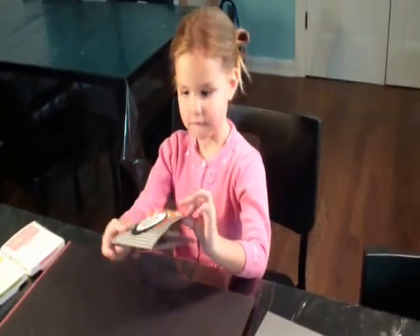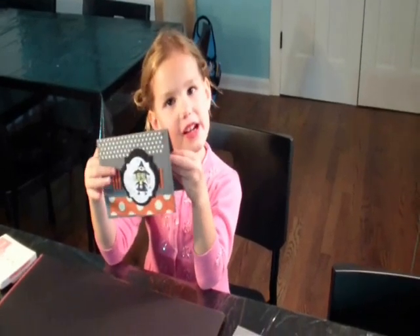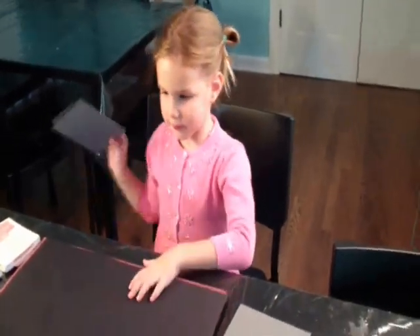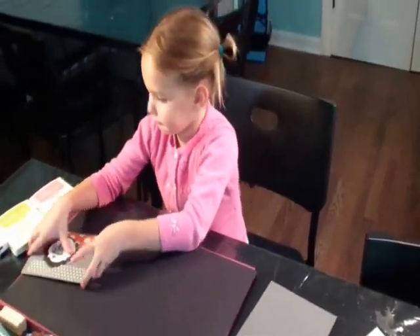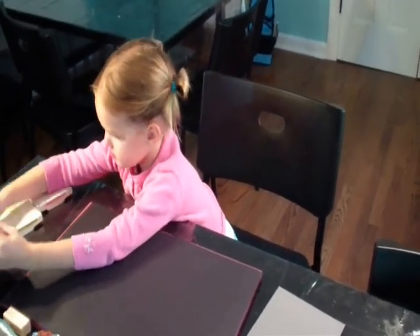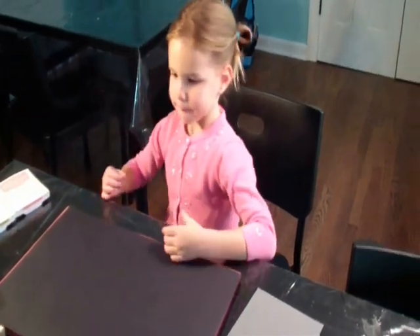What are you going to show us today, Maggie? What is that? A witch card. A witch card. Can you show me how to make that? All right. Can you show us how to make that card?